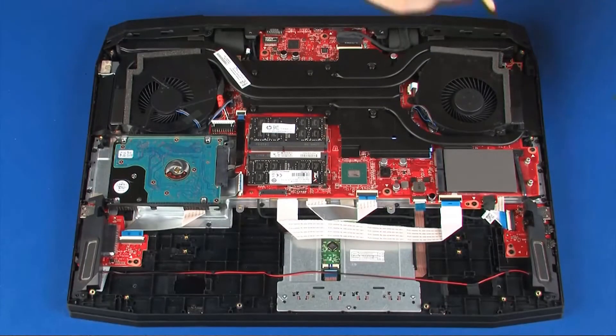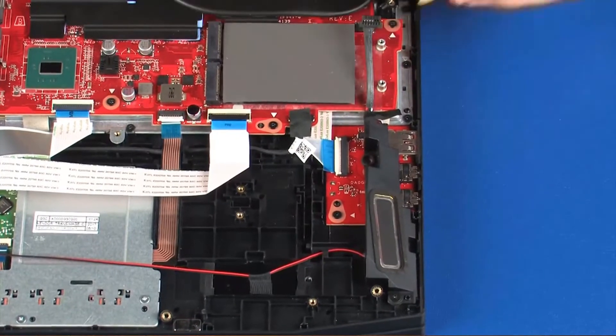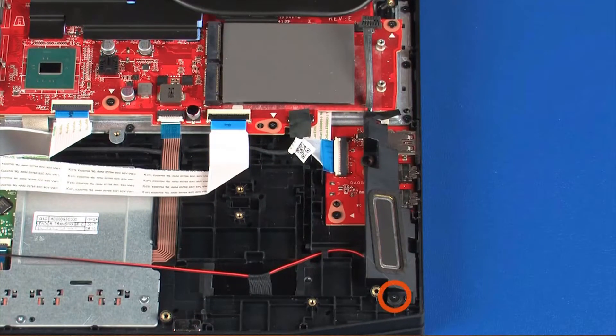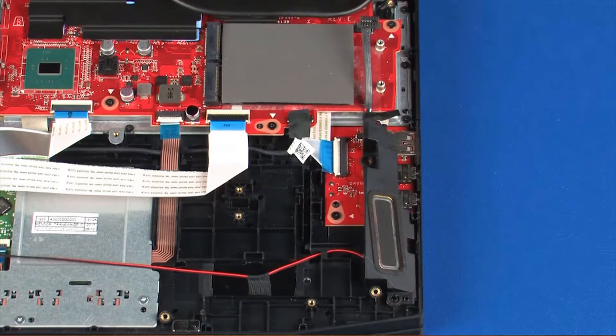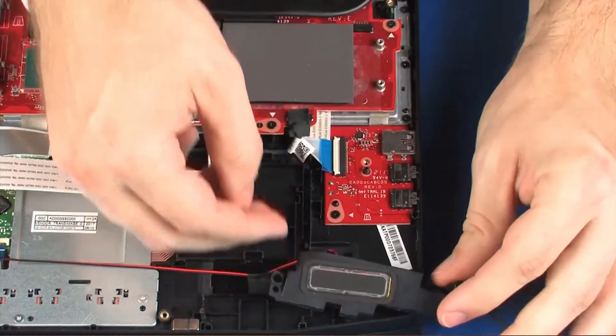Removal: Disconnect the speaker cable from its connector on the system board. Remove the 5 mm P1 Phillips-head screw that secures the left speaker to the top cover. Lift the left speaker off of the alignment pins on the top cover and set aside.